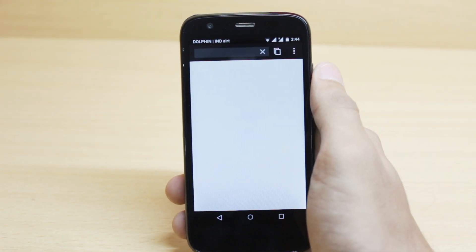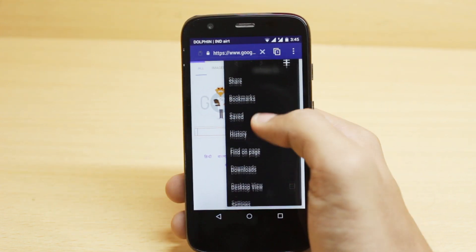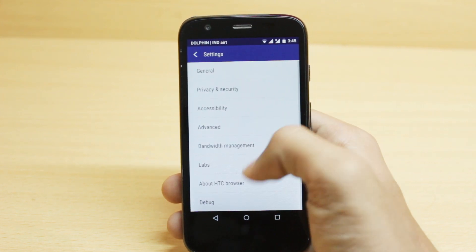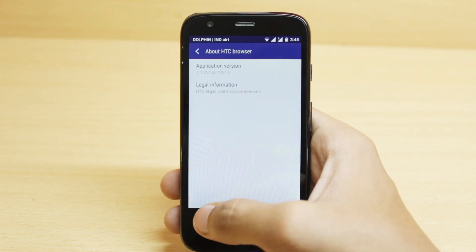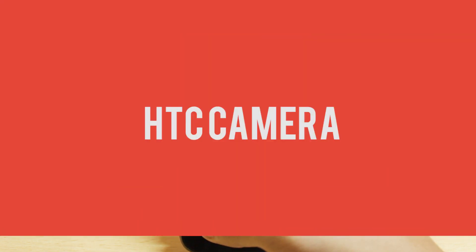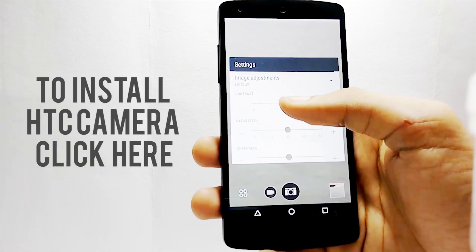So you can check out all the HTC apps that are installed on my mobile and install the ones you like, or you can also install all of them at once. See ya!